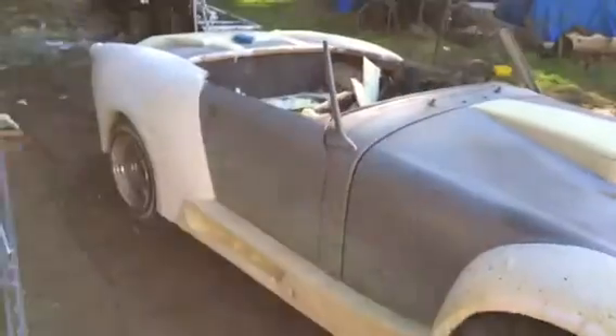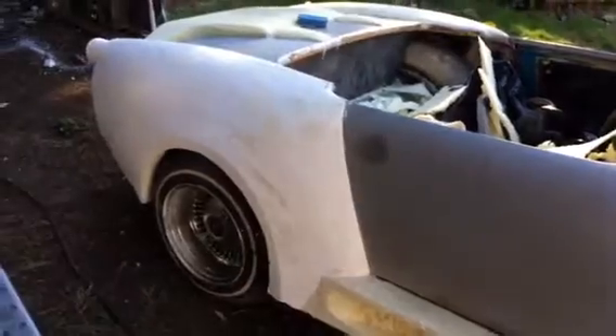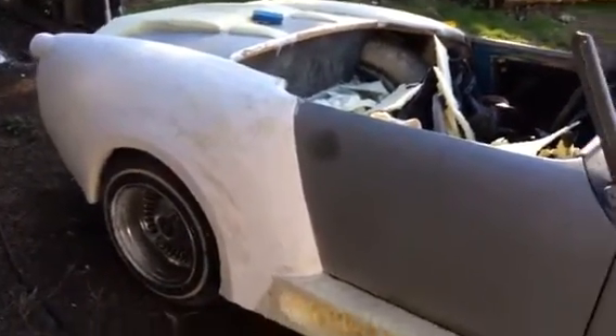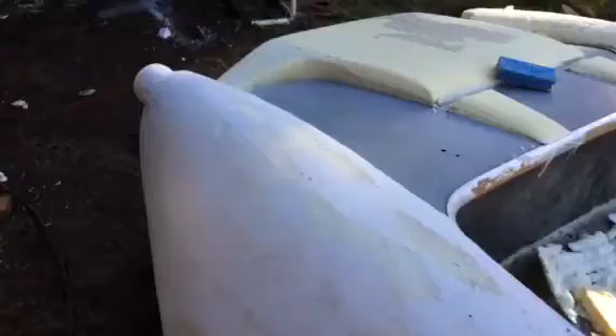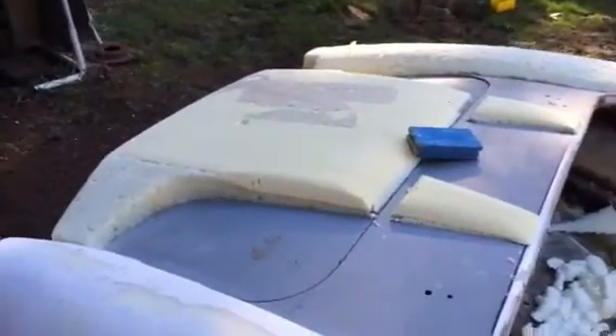We like it a lot. The backside is not finished yet, but it's coming along. We're working on these back right here. That's not finished either.